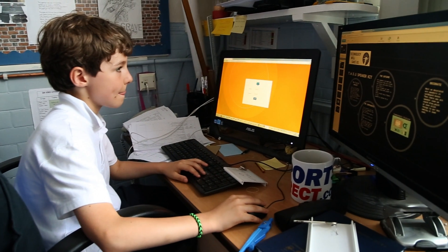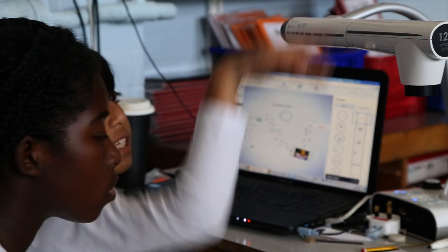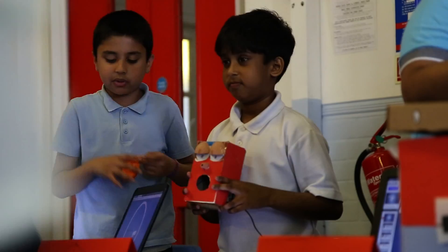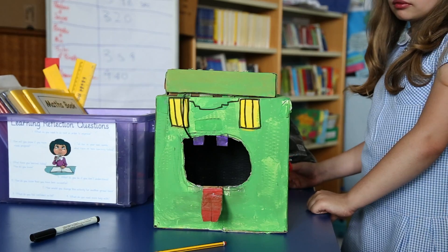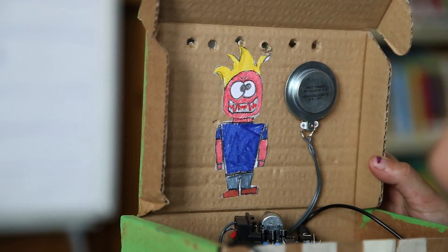We wanted to link it with literacy and history, and the project was able to achieve that. Children were able to use that knowledge because it's hands-on. It was quite amazing — children from the lower groups who normally struggle with academic work were able to apply their knowledge in their writing, in their science, and from the very first time of touching and using the components, they were able to label and name all the components and describe what each part of the speaker did.